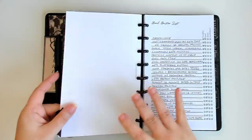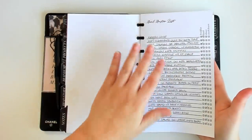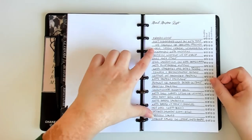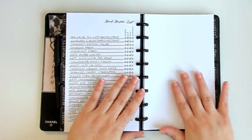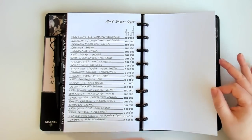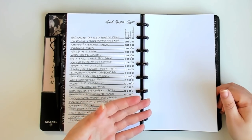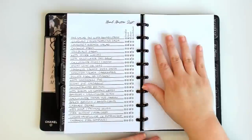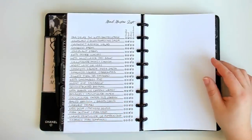My notes section starts with my master meal list from my Master Meal Planner — a list of all my favorite go-to meal ideas broken out by breakfast, lunch, dinner, snack, or dessert. When I'm doing my meal plan, I can look at this list and decide what I want to eat. Then for the rest of my notes section, my absolute favorite insert right now is plain blank paper. I can do whatever I want on it — draw on it, sketch out an insert, map out a funnel. You can't beat plain blank paper for notes.